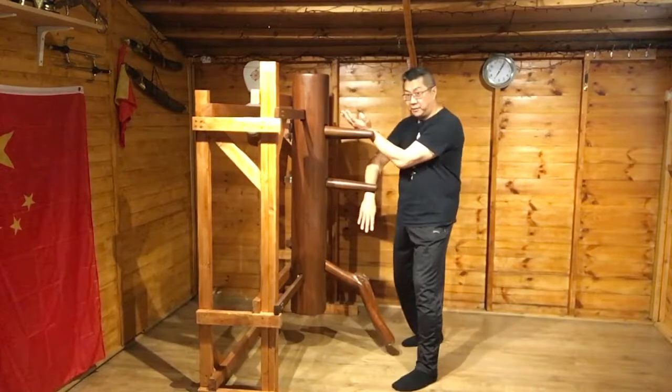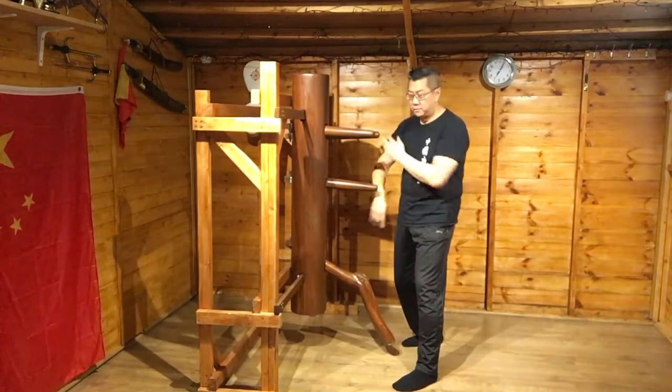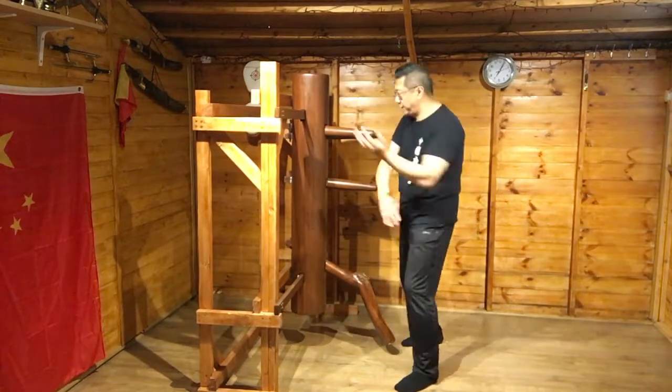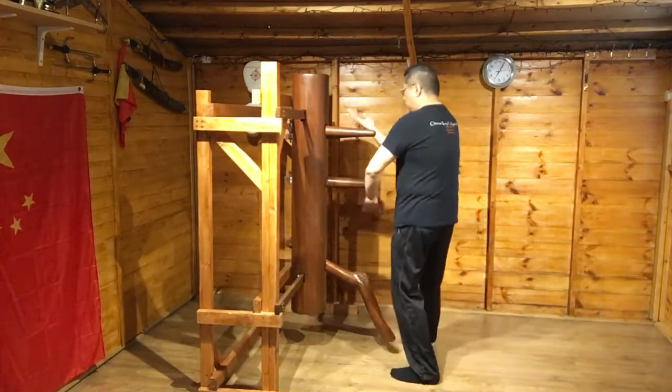This is the bit where you go to here and you go around. If I didn't turn, it's stuck here. So I turn and shift the weight to here. There's your tan bao again.